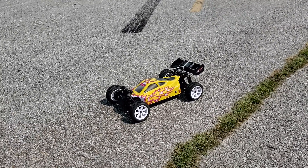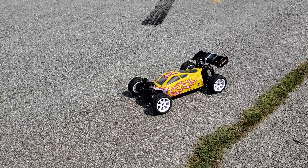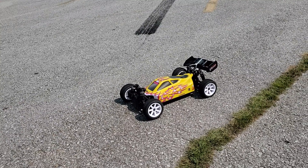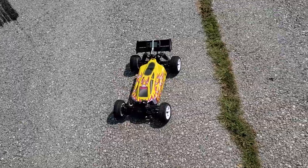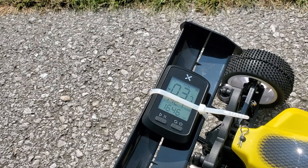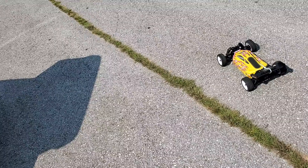What's up RC addicts, welcome back to the channel. Here on lunch break again, and we're gonna give the ZD Racing Thunder B10E another shot today. This time we're just gonna go on 3S — we already maxed out what it was on 2S. Same gearing setup, just a 3S 5200 milliamp hour battery. We're gonna give a speed run a shake down. Hopefully the pinion doesn't fall out — I put some red Loctite in it last night. We're sitting at 3.7 so let's get out in the parking lot and see what we get.